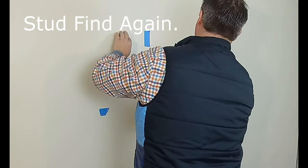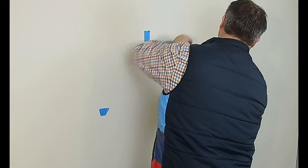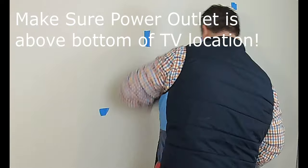I'm running the stud finder again, making sure there's nothing in the way. It's also not a bad idea to run your stud finder all the way up and down the stud bay to make sure there's no blocking.